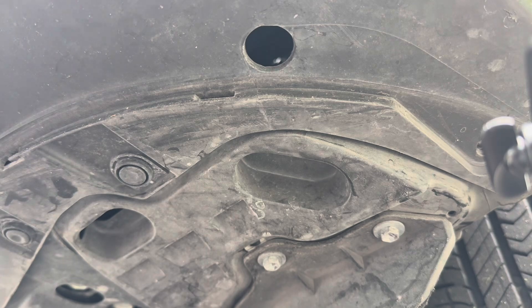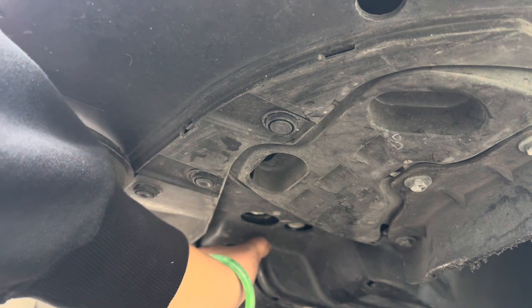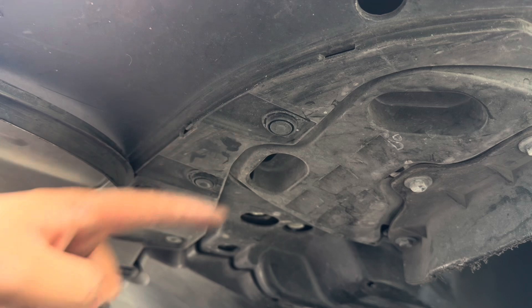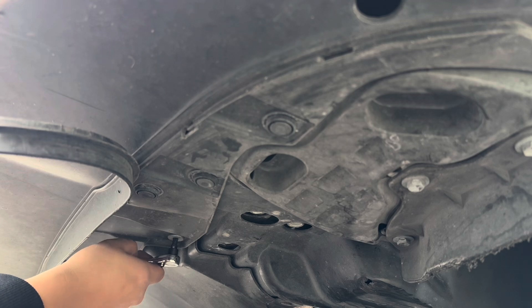We're going to follow the line from the 10 millimeter to the other 10 millimeter, and you can see the line of clips that we're going to have to remove to separate the bumper from the undercarrier of your car. This one, this one — and then this one is going to be a T30 bit. I'm going to remove it before I remove the clips.